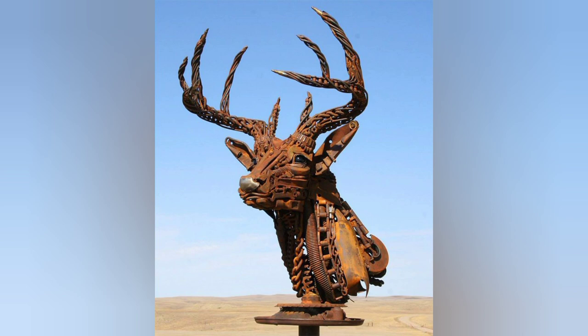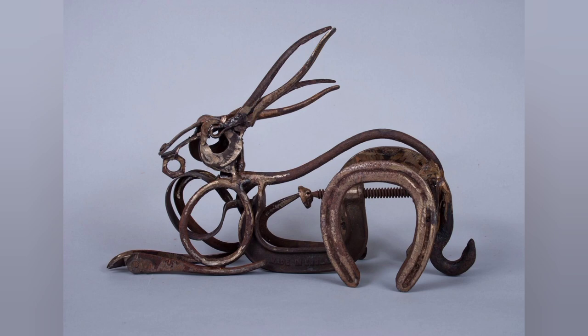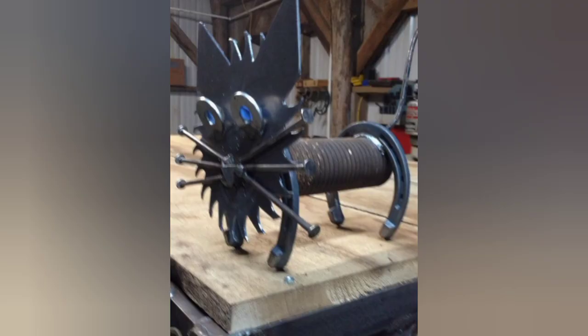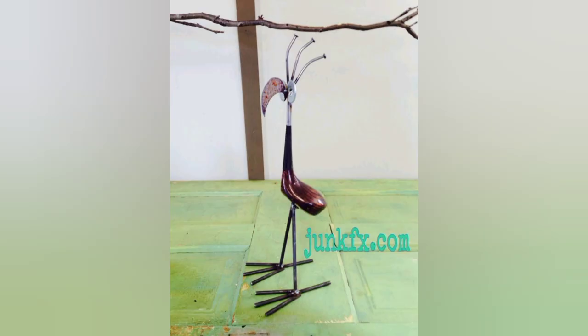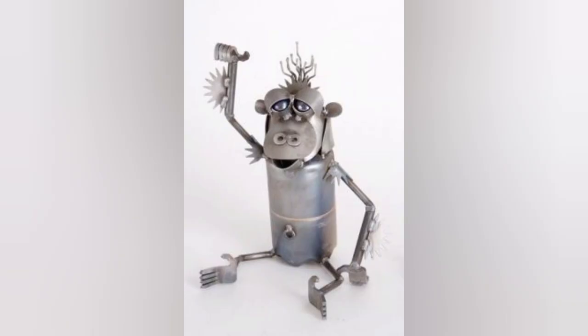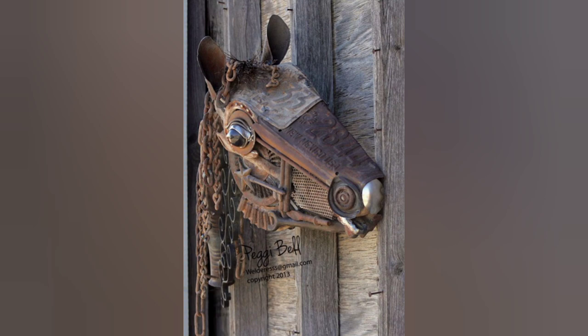Consider repurposing old and discarded metal objects to create your metal bird and animal craft designs. Look for interesting metal items such as cutlery, gears, keys, or scrap metal pieces that can be transformed into beak features, claws, or other features of the sculptures. Let your imagination run wild and find creative ways to incorporate these items into your design.